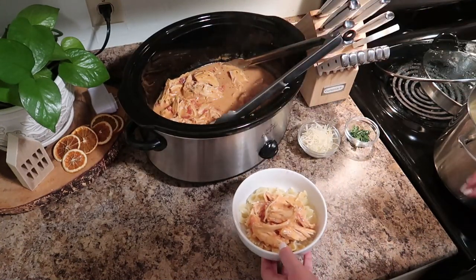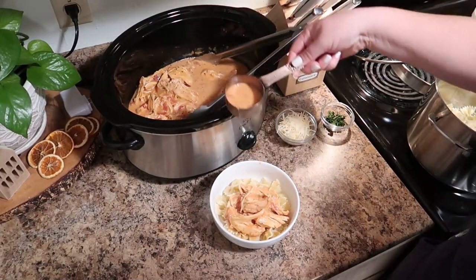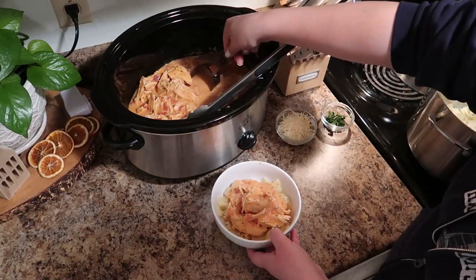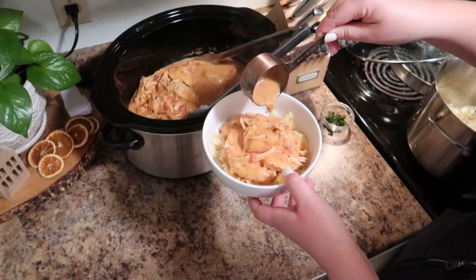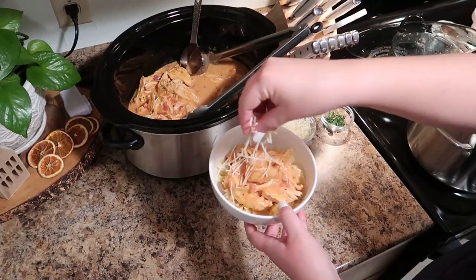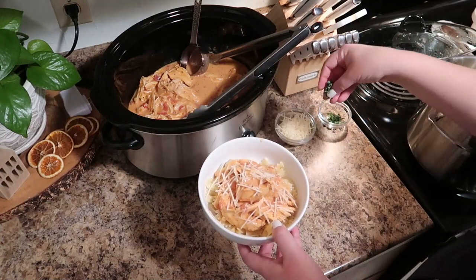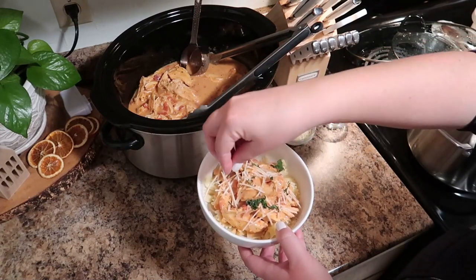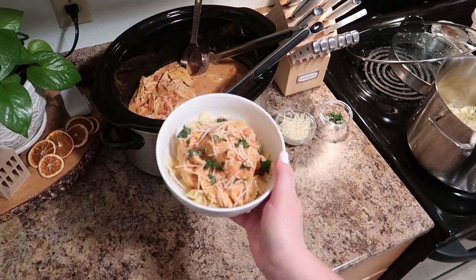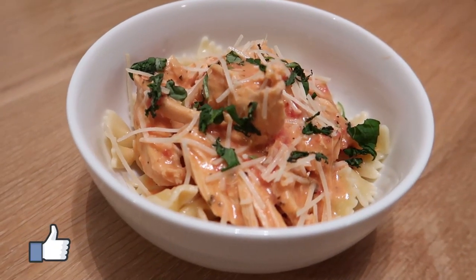I wanted to share a super simple, easy, and delicious recipe that you can throw in your crock pot and serve your family a delicious meal over these holiday weeks. I know this time of year can be crazy and stressful, so hopefully this will take some stress off one of your weeknight meals. We served it with Parmesan cheese and a sprinkle of fresh basil, and this was just absolutely phenomenal. I hope you guys will try this!